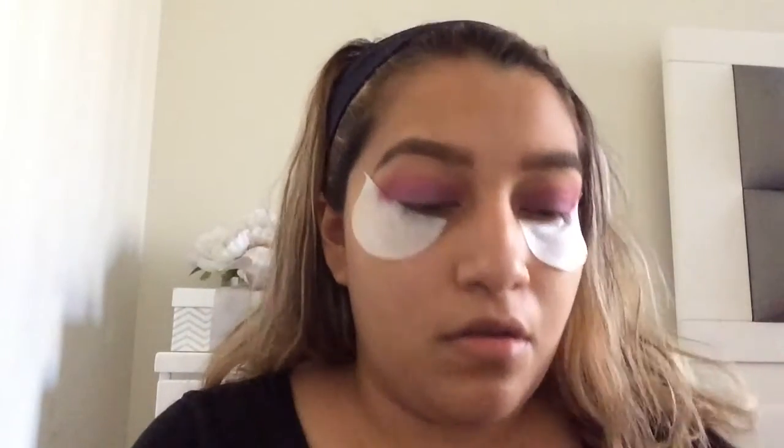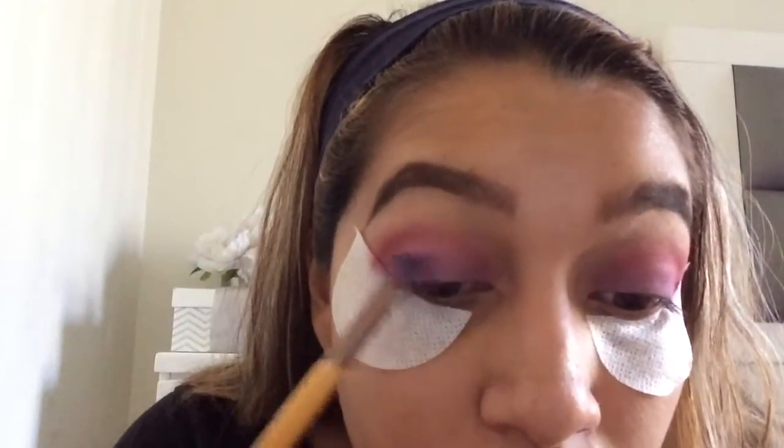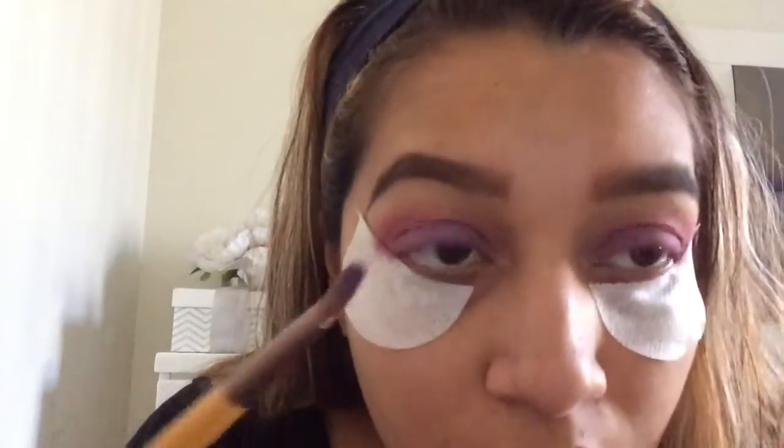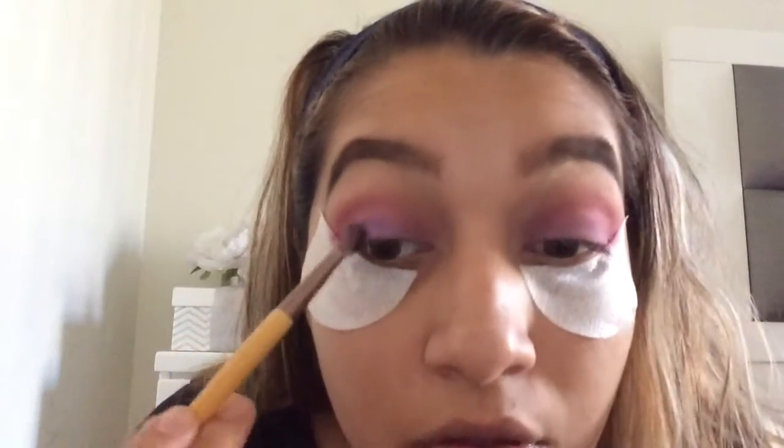Now I'm taking Fix Plus and spraying it on the same brush, and I'm going to dip it back in the purple and put that all over the lid. It just makes it more intense and bright.